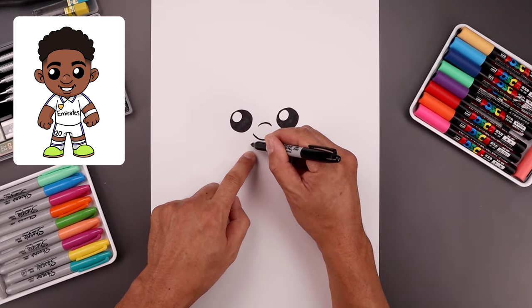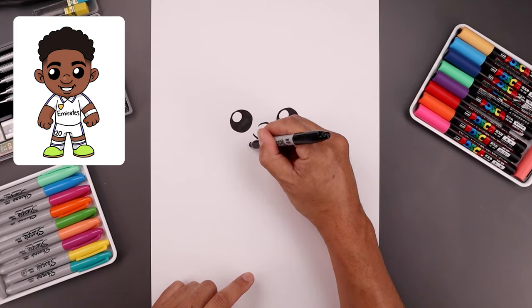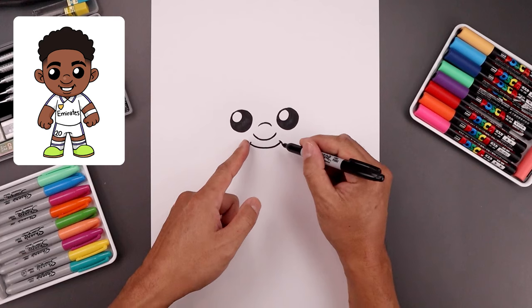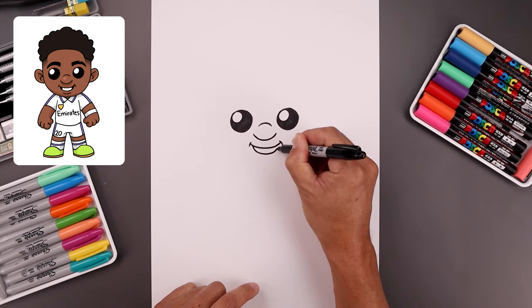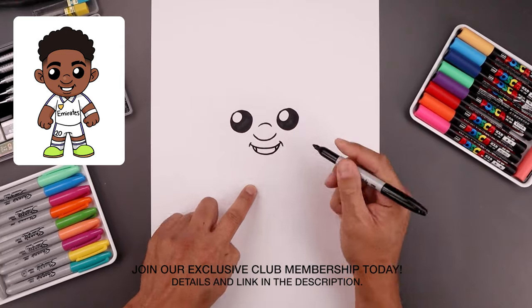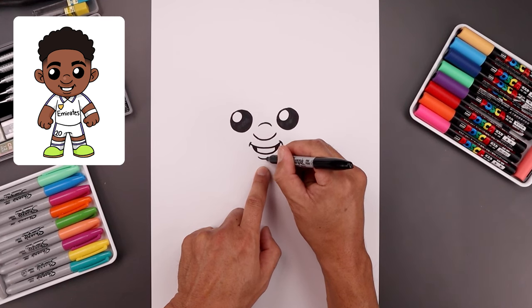Now we move back down and draw the top edge of the mouth starting over on the left. Bend this down and then up. Then we'll add a bracket on the corners of the mouth. Now we're going to draw the bottom edge of the mouth. From the corners of the mouth we'll step in, curve down the middle and back up. On the sides draw two straight lines coming down. Draw the corners of the mouth in black. Now I'm going to add a small curve along the bottom of the lip.